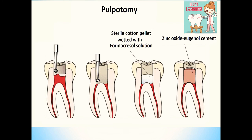In my previous video I have shared the steps for placement of stainless steel crown. If you did not watch my previous video, I will be sharing the link in the description.